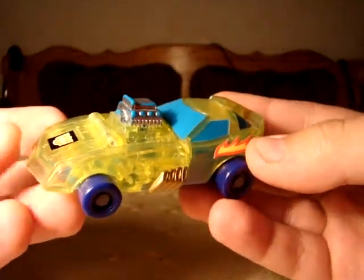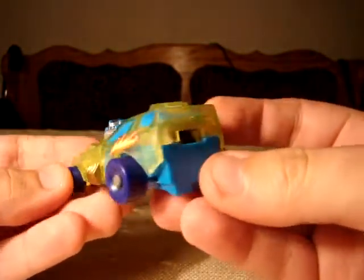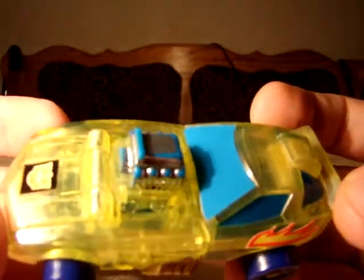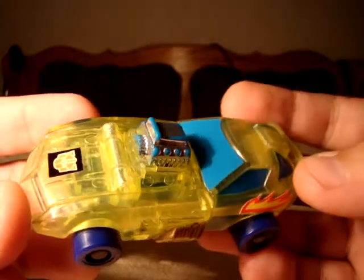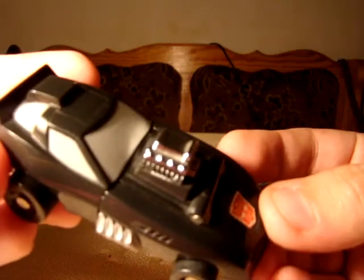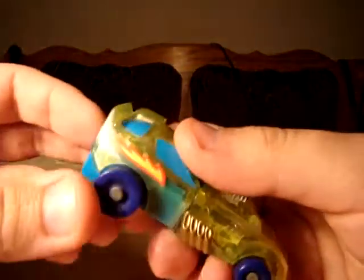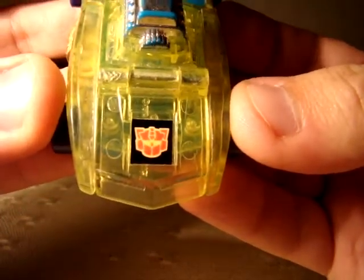The spark mechanism doesn't work, which is sad, because I would really like to see it with all the translucency going on. And the chrome is worn off as well, which is quite sad, because it would look really smashing — just like it does on this fella. Flames, and a lovely G2 Autobot insignia.